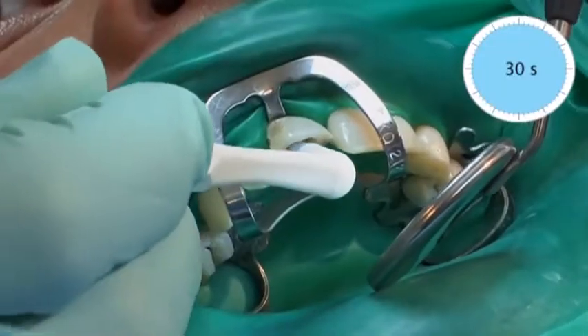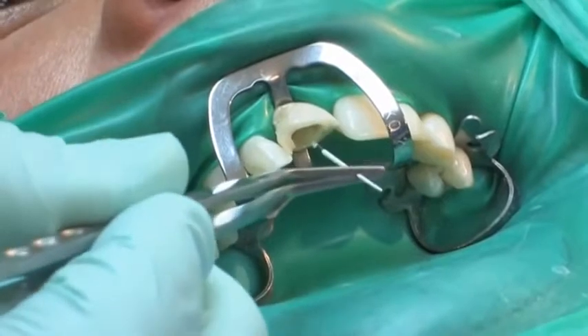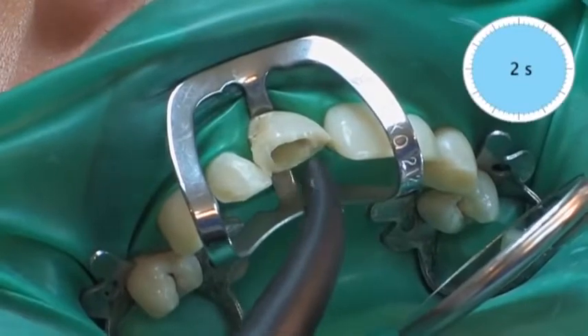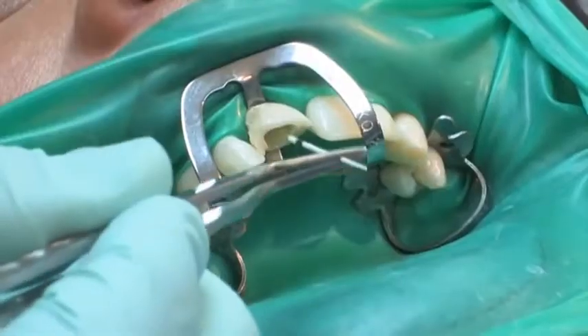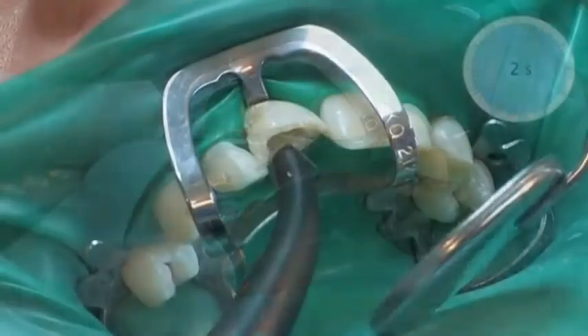Parabond non-rinse conditioner is massaged into the root canal and onto the tooth surface. Excess conditioner is removed using a paper point and dried using a gentle stream of air. The mixed Parabond adhesive is applied directly into the root canal and onto the tooth structure. Excess adhesive is removed using a paper point and carefully dried using a gentle stream of air.